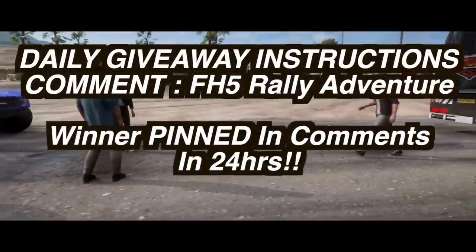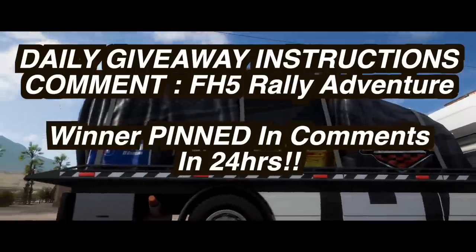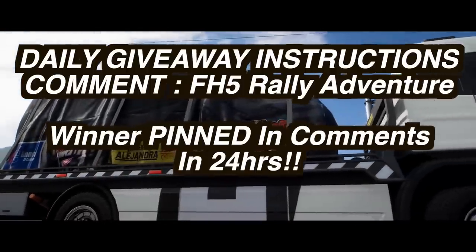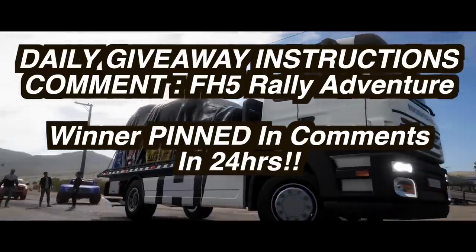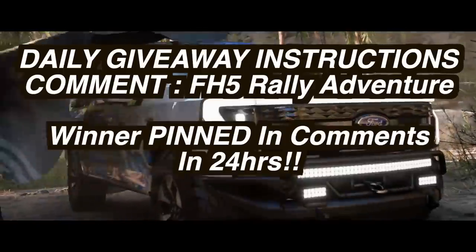Right now we also have another daily giveaway going on — Forza Horizon 5 Rally Adventure DLC codes are up for grabs once again. All you need to do is comment down below 'Forza Horizon 5 Rally Adventure' and I'll be randomly selecting a winner in 24 hours, then I'll ask for your Twitter to DM you the key.